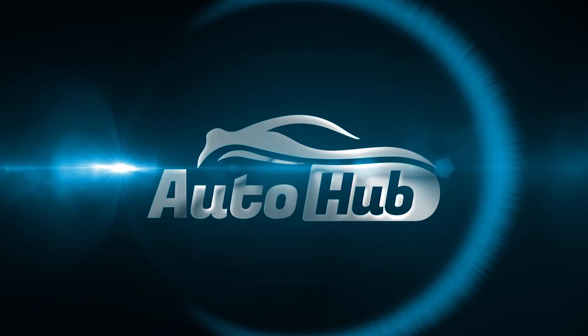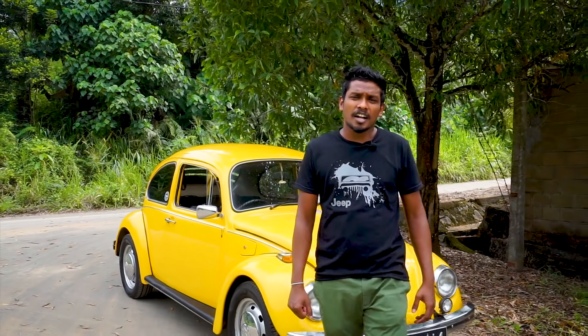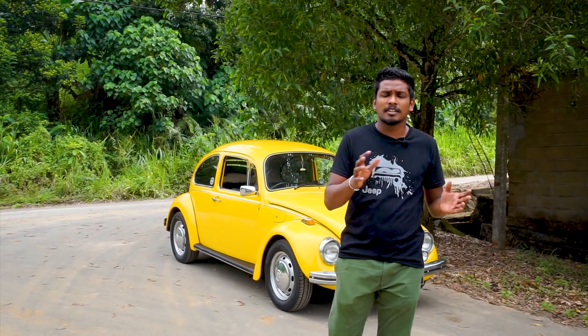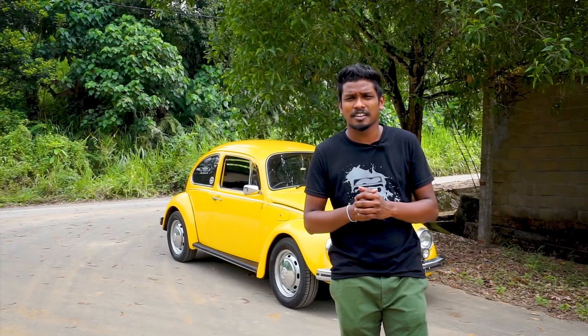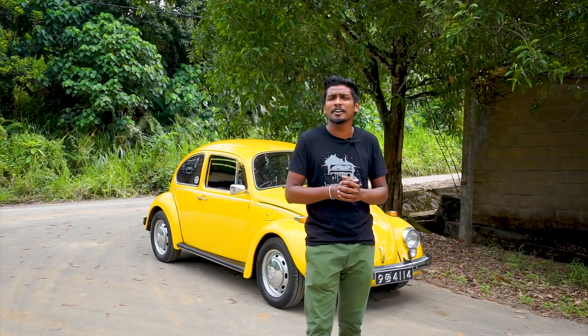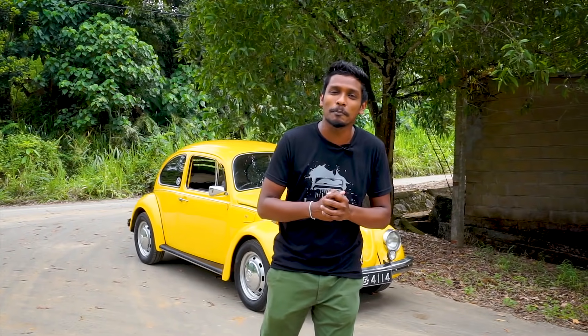Hi everyone, my Auto Hub. We have sports cars for a few days, but if you have a budget for a few days, in the 1930s, the German car — the Volkswagen Beetle Type 1 — is not a bad car. I think that's it.